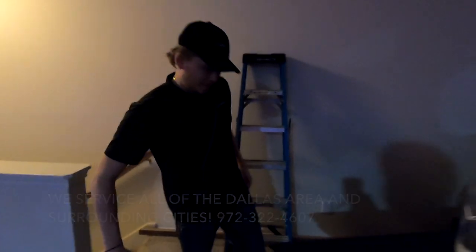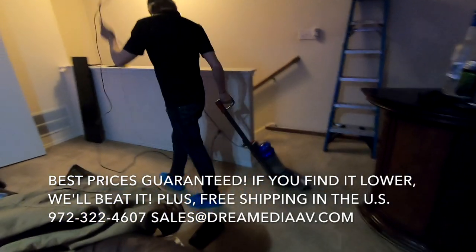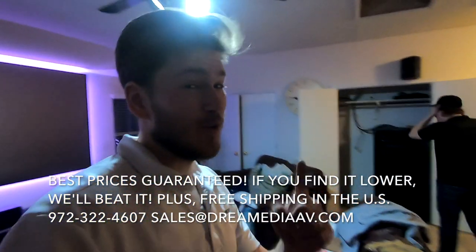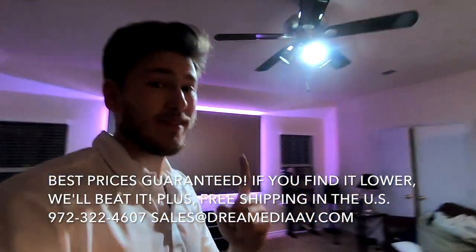The Dream Media difference — we do not leave your house dirty. Guaranteed.